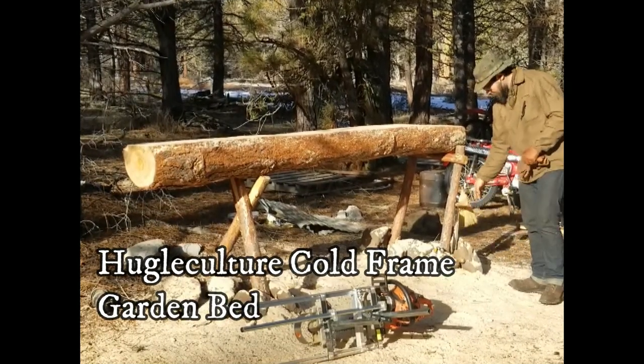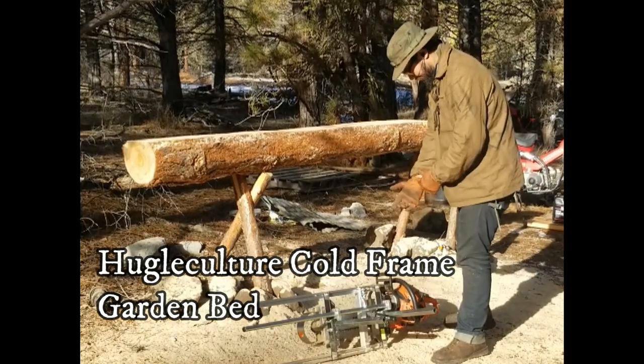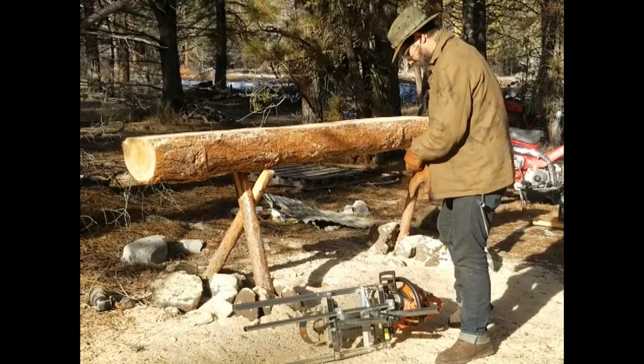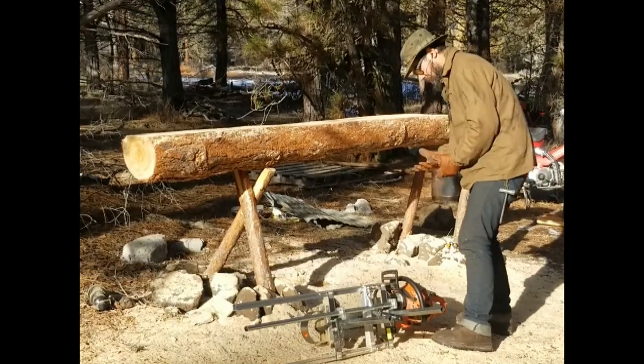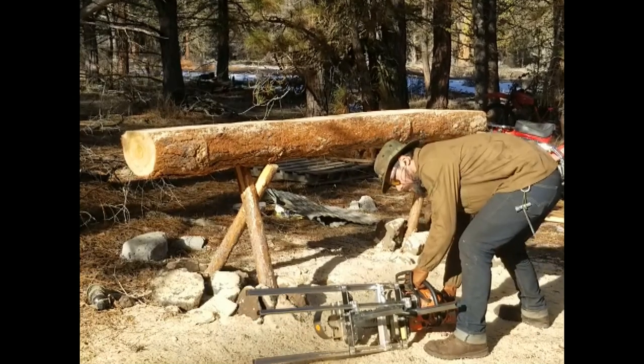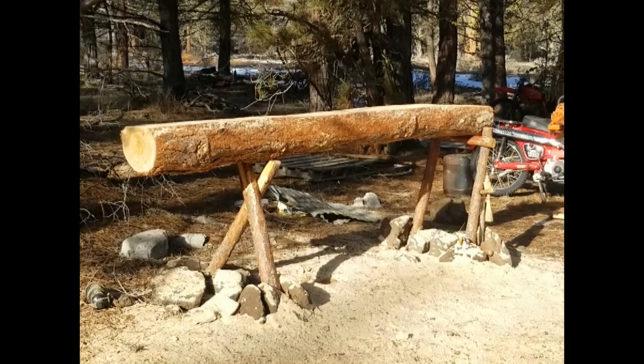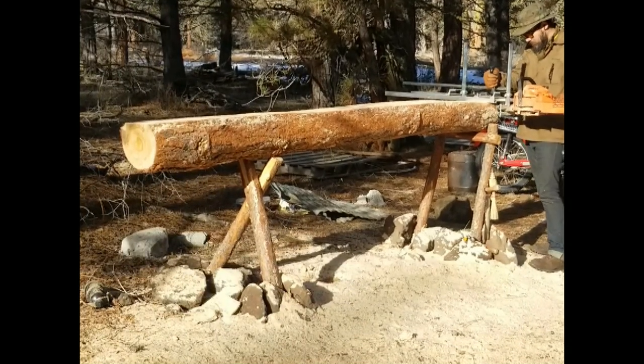Now a cold frame is kind of like a mini greenhouse, but what is hugelkultur? Well, hugelkultur put simply is a permaculture gardening technique where a garden bed is built over a layer or layers of rotting wood. The idea is that the wood will act as a sponge, holding onto precious moisture throughout the dry season and also as a long-term source of nutrients as the wood in the bed decomposes.